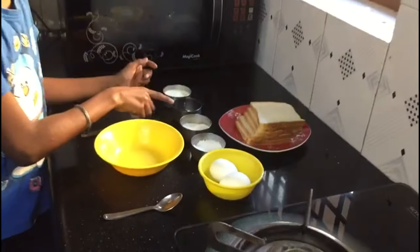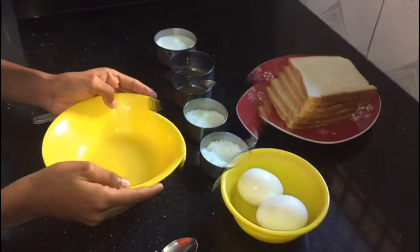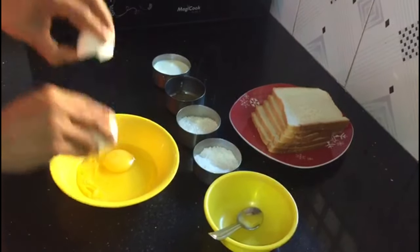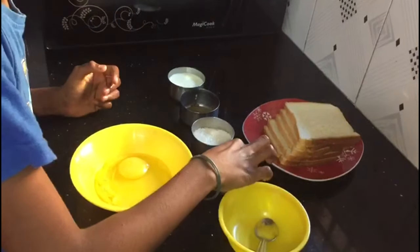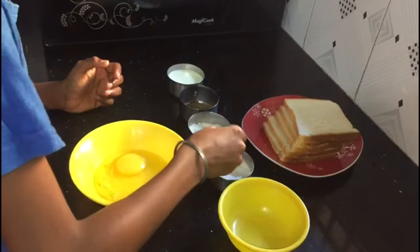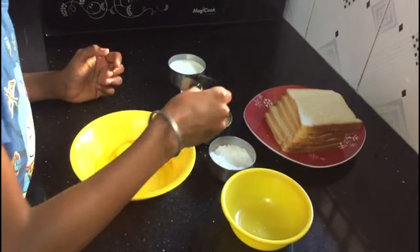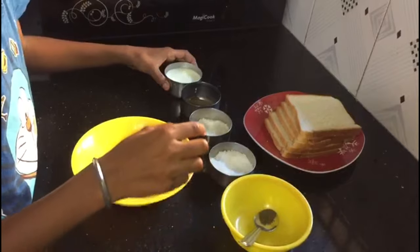Today we are going to make sweet bread toast. To make this we will need some milk, pepper, sugar, salt, two eggs, some bread, and a bowl. We should break two eggs and put them in the bowl. After that we should put a pinch of salt, a tablespoon of sugar, some pepper powder, and some milk.